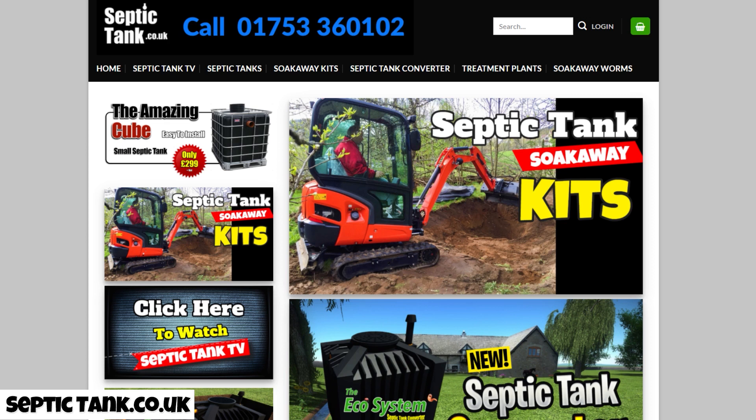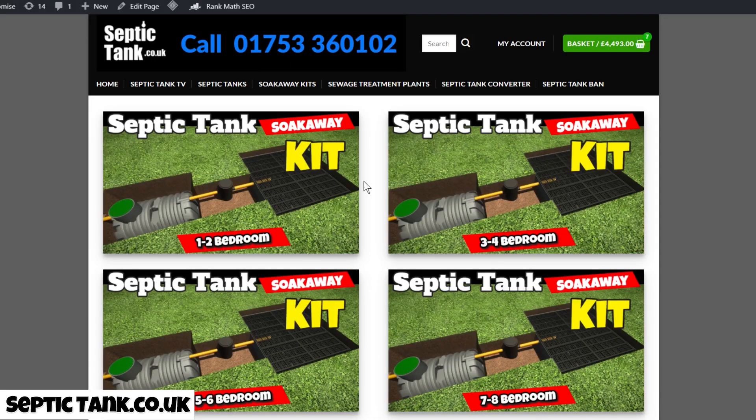The first thing you need to do is buy a septic tank and soak away kit. We sell various sizes — if you go to my website, on the front page you'll see 'septic tank and soak away kits'. Click that and you'll get different kits for the number of bedrooms you've got: one to two, three to four, seven to eight, etc. The kit consists of everything you need — the septic tank, the soak away, all the pipes, and the inspection chamber.